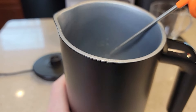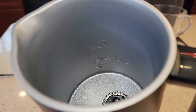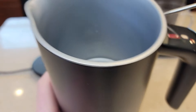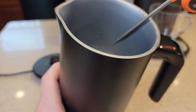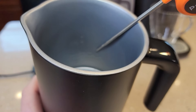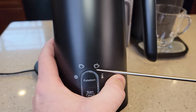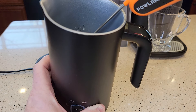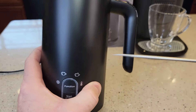These fill lines are going to be very important. The max line with a thermometer icon is the max for the heat setting. The other max line has pictures of a cappuccino and a latte — that's the max for those two froth settings. That same line is also the max for the cold froth setting.